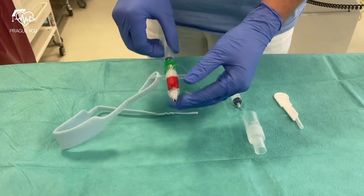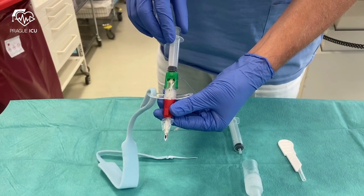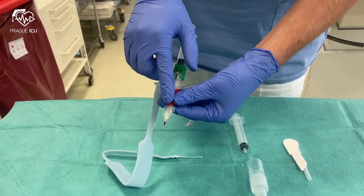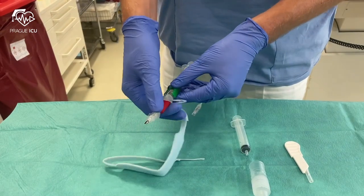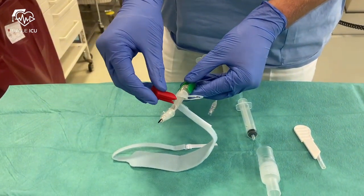The kit consists of a pre-assembled emergency cricothyrotomy unit with a 10ml syringe attached to a padded neck strap. This is a safety stopper which reduces the chance of perforating the rear wall of the trachea.